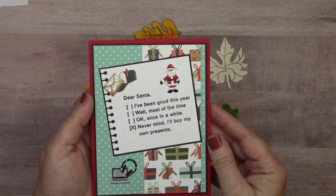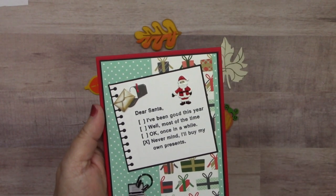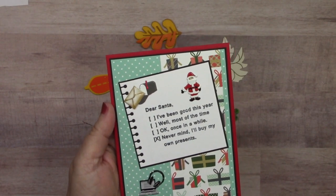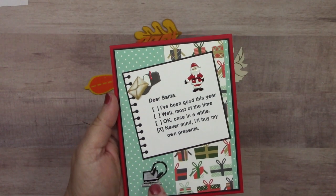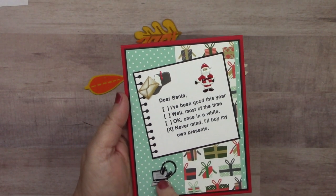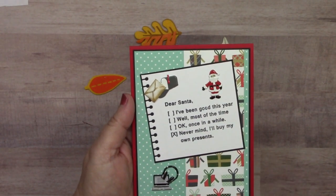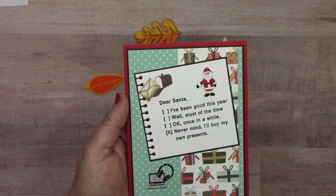Next up, a card from Jeanette Cloyd: 'Dear Santa, I've been good this year. Well most of the time. Okay once in a while. Never mind. I'll buy my own presents.' So cute! It features the computer and headphone brads, the mail brad set with box and letter, and Santa's claws from the Mr. and Mrs. Claus brad set.